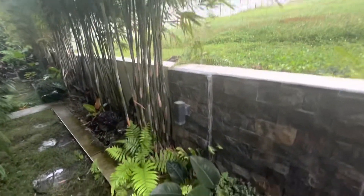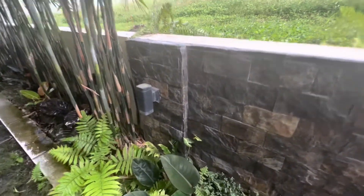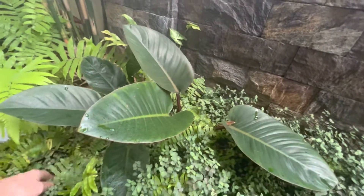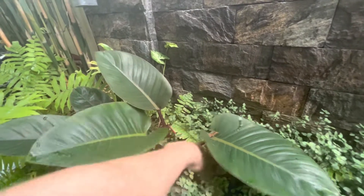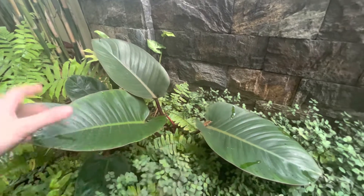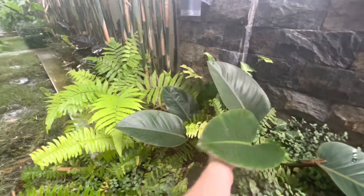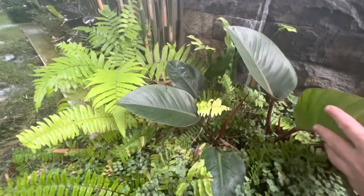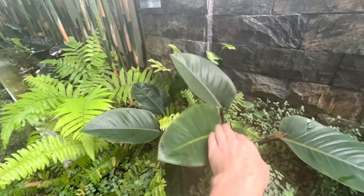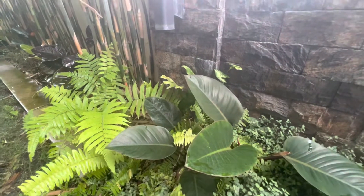Some of you may remember we had a red congo that got damaged — something fell on it and snapped it. So we actually propagated it into two, and now we've got two surviving here. This red congo has a new leaf just starting to come out. So these leaves have been new, and this one also has a new leaf coming out. This was from our original red congo that got snapped, and this was the part that snapped off. We just planted them both here and now we have two of them growing in this area.